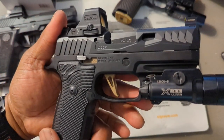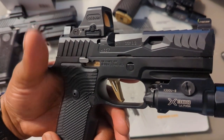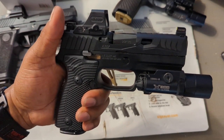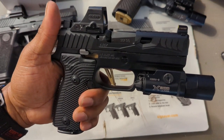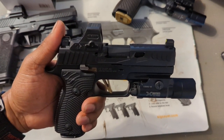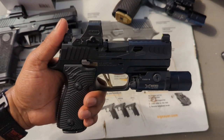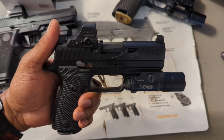This is a 357 SIG — an awesome caliber. I wanted to do something different with this P320 build. All the other P320s I have are nine millimeter, so I wanted to do something a little different. You always see optic guns in nine millimeter, and that just pushed me to do something different.